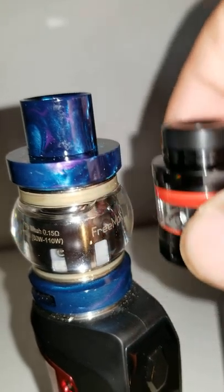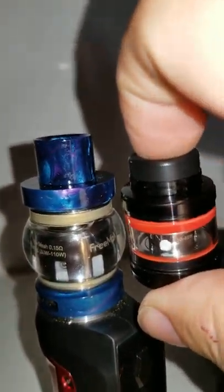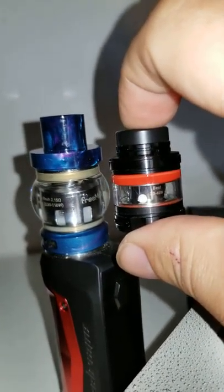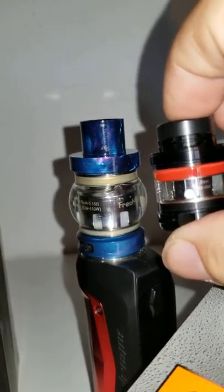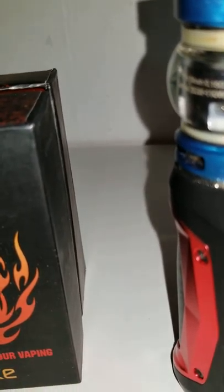I want to show you exactly what I mean — we're talking a really small atomizer to hold your liquid. It's good for backup, but you can see how small it is. It does claim to be two milliliters, but I wouldn't really think it was two milliliters — I think it's like one point something, under two milliliters.